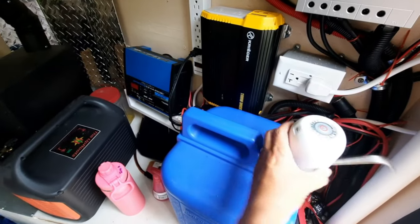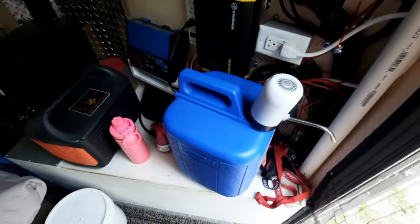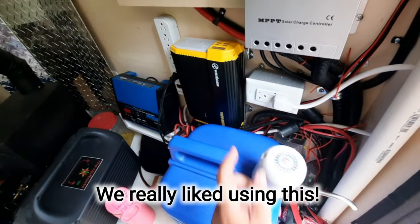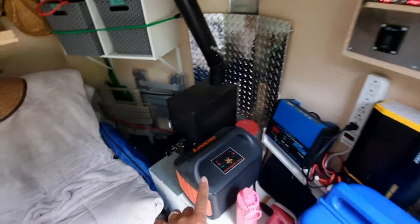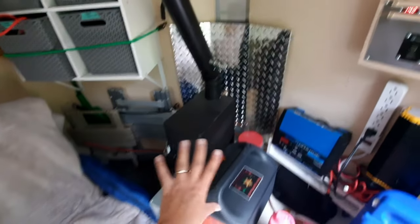It's rechargeable and you press this button on the top, the water comes out the little spout there. I'm keeping it here next to our electrical so I can plug it in and charge it, and then the jug also stays in the shade — perfect for us. Our Jackery, our propane stove — none of these things are being used at the moment, so they're just sitting there.